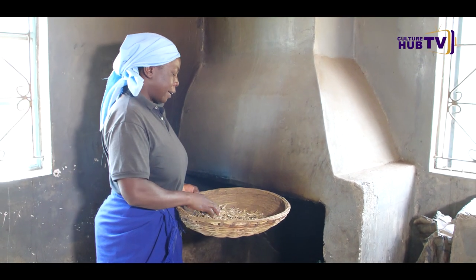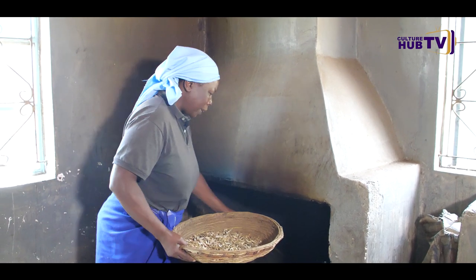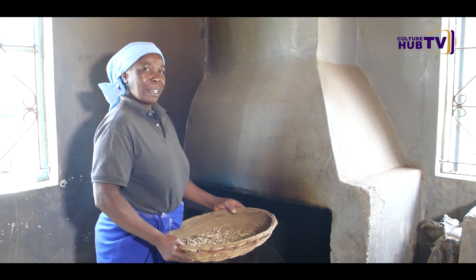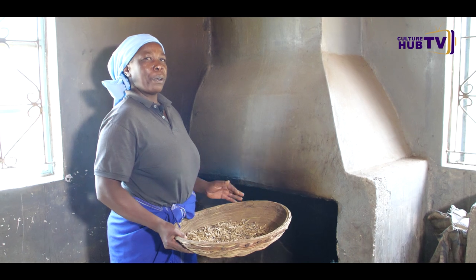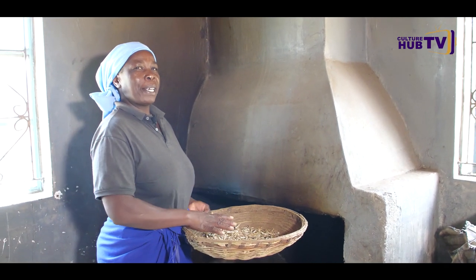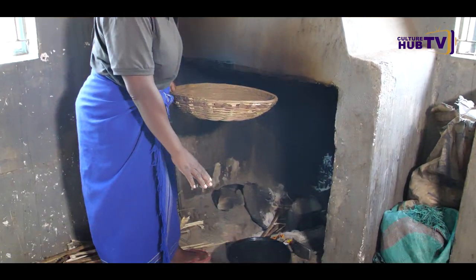I don't know how they do it in the traditional way, so let's just switch to the other side and see how they're doing their omena. Hapa ni African Kitchen — kupika kwetu, sisi huwa tunawasha kuni, tunachemusha maji. Tunaanda kama tunataka kuanda kitoeo kama omena. Hatupiki kama tunavyo pika kisasa — sisi tunapika kwa sufuria nyeusi kama hiyo.